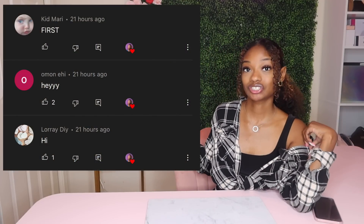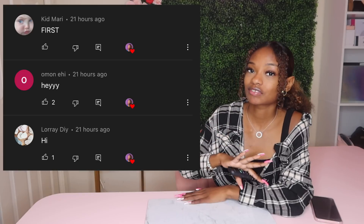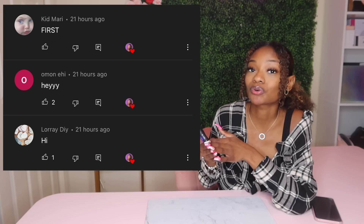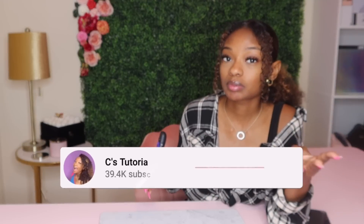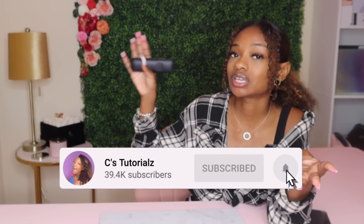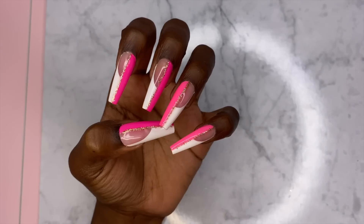Before we get into it, let's do our notification shoutout. Big shout out to these three people who were the first three to comment on my last video — thank you so much for having your post notifications turned on. If you want a shoutout, just be one of the first three people to comment on my videos and you'll get a shoutout just like these three people.